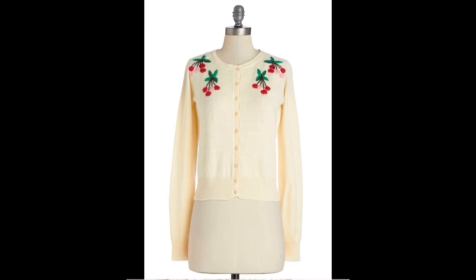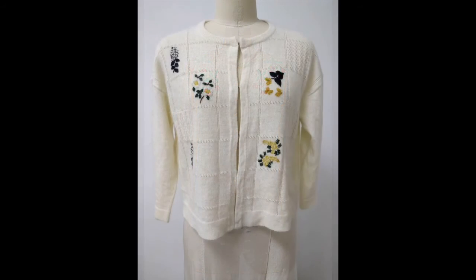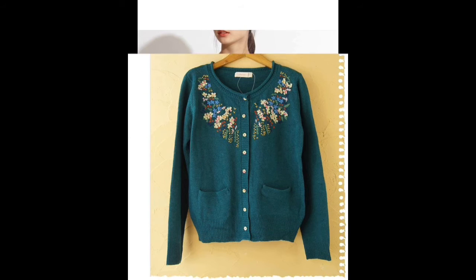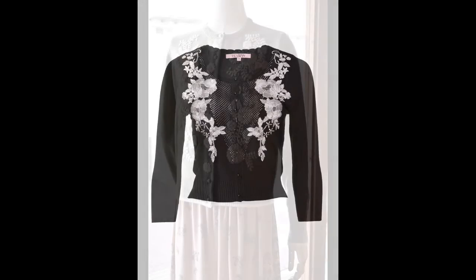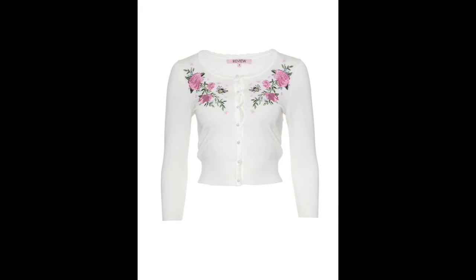In this video, I am here with you along with very pretty, very stylish, and very easy to make hand embroidered design patterns for sweaters, cardigans, wool, warm shirts, uppers, and much more. So stay tuned and don't forget to like if you really like these designs.